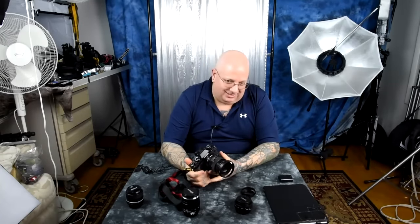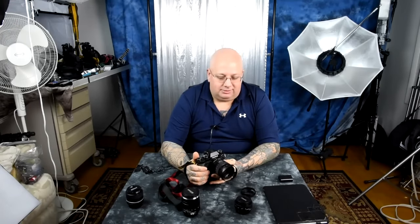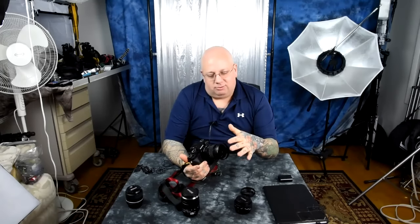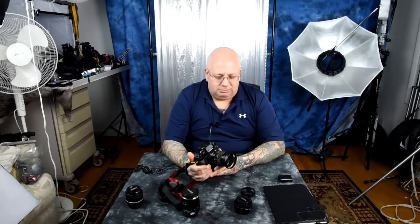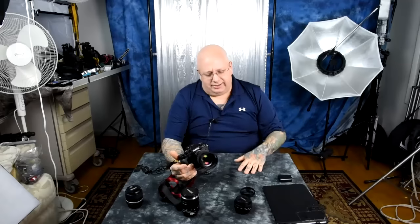I grabbed one of these Chinese metal lens hoods off of eBay because they're really, really awesome. Like I said, the lens hoods that come with a lot of your lenses stick way the hell out here — screw that nonsense. You don't need all that. Like the lens hood for the Fuji 60mm — it's way out here, and it's all metal which is fine, I love all metal, but it's just huge and heavy. Screw that.